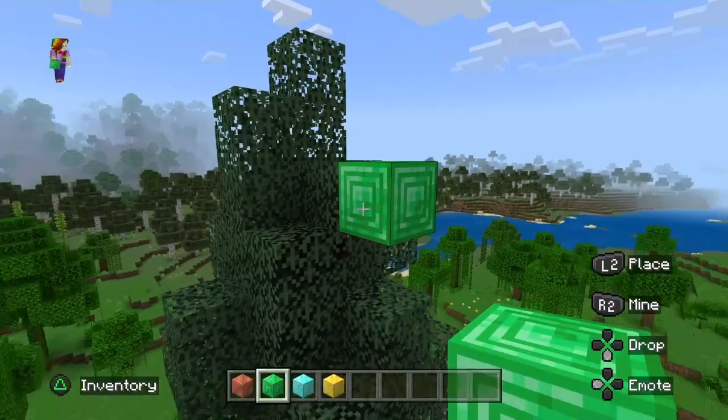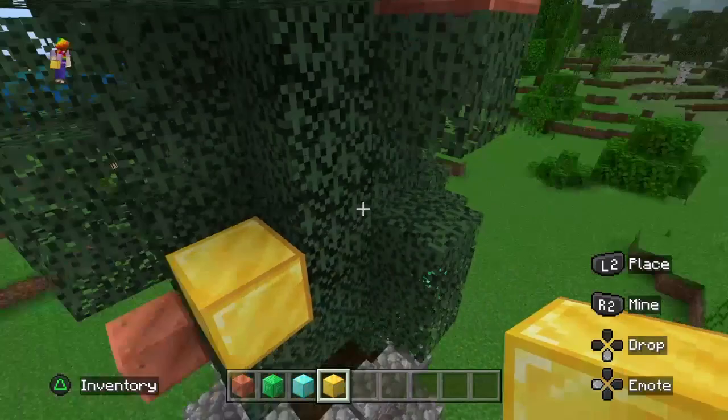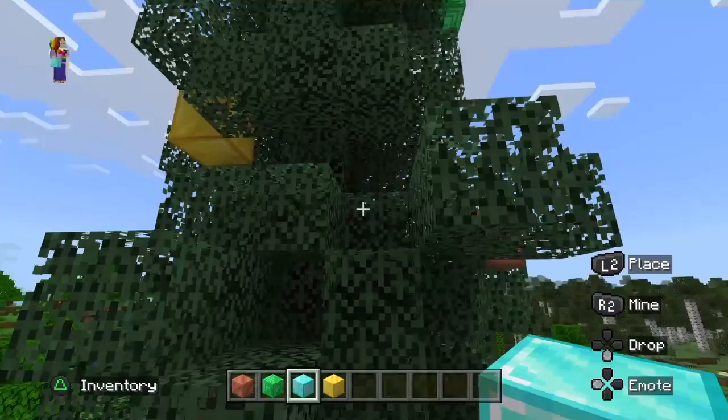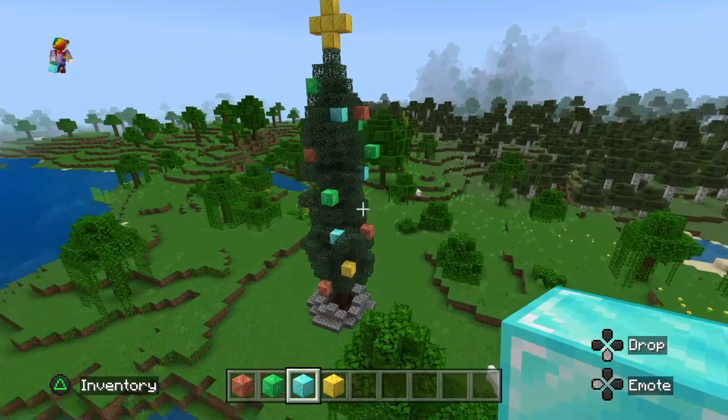And some emerald — just all the blocks that have that glossy feel. And then some gold here and there. Can't forget the star — make like a little lowercase T like that. And then sprinkle in some diamonds everywhere, just in all those empty spots. I'm gonna put some diamonds there. Yeah, I think that looks really good.